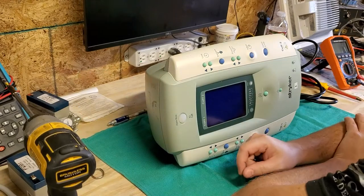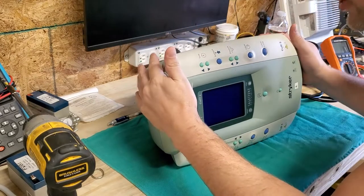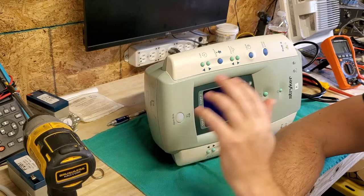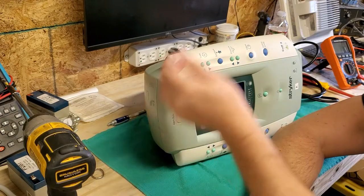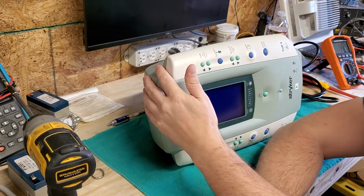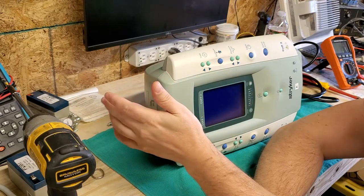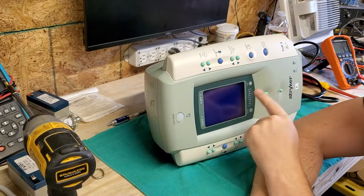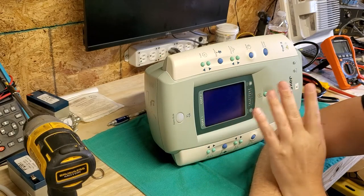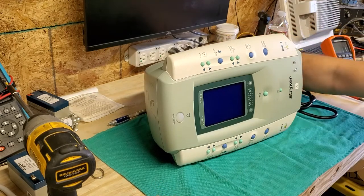Hey everyone, welcome back to Better Biomed. Today on the healing bench I have a Stryker smart pump tourniquet. This was shipped to me — I get stuff sent a couple times a week for me to check out. This one just arrived and I have no idea what's going on with it. It's a Stryker smart pump pneumatic tourniquet system. When I power it up it says code 38, and that's the only thing I know about it. Let's go ahead and power it up right now so you can see what happens.